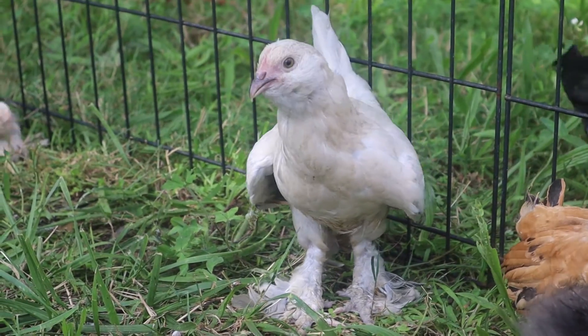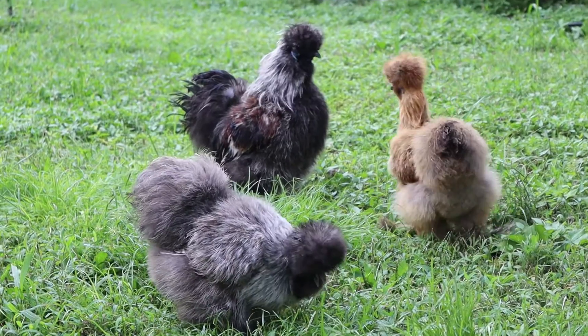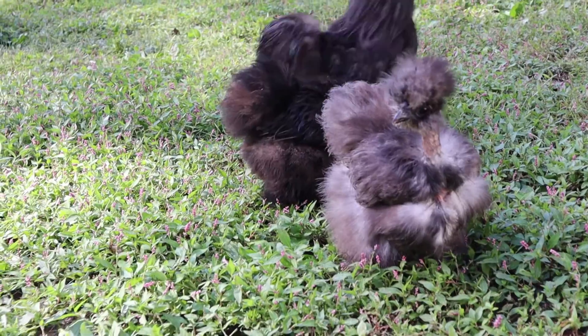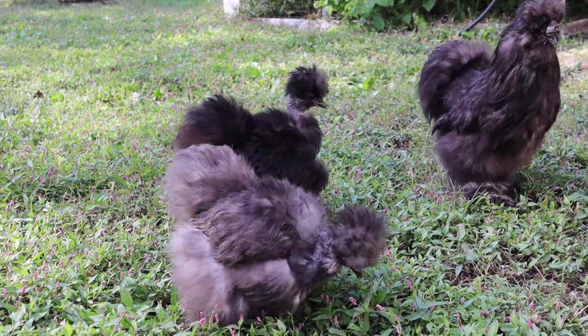Welcome back to another video in our chicken genetics series. Regardless of whether or not you've held a silky feathered bird, whether it be a silky or another breed with silky feathering, just by looking at pictures, it isn't hard to tell they are probably one of the softest things out there. And pretty cute too.